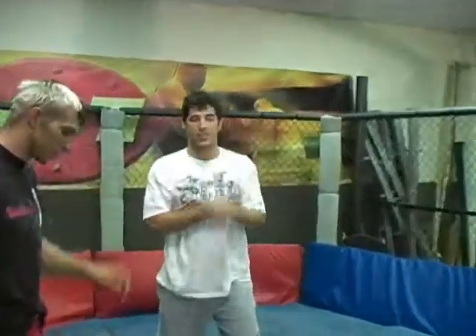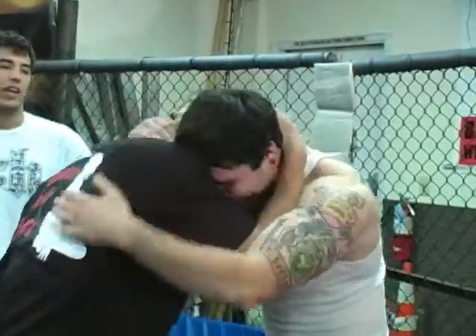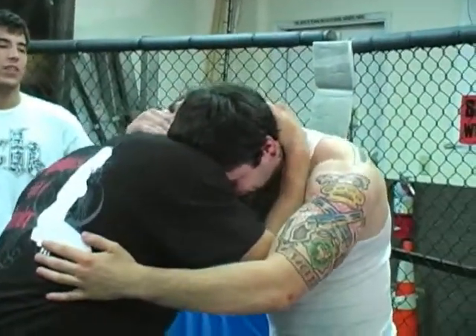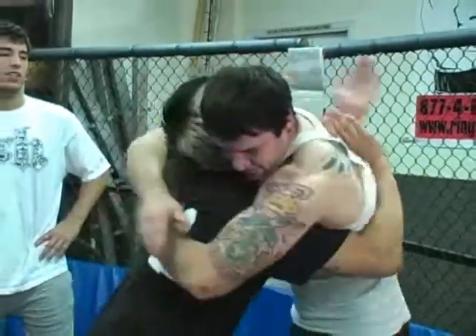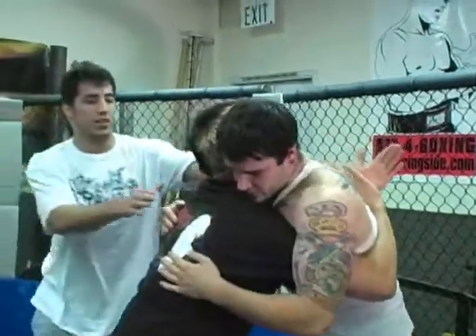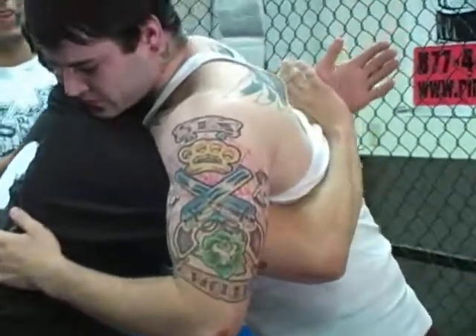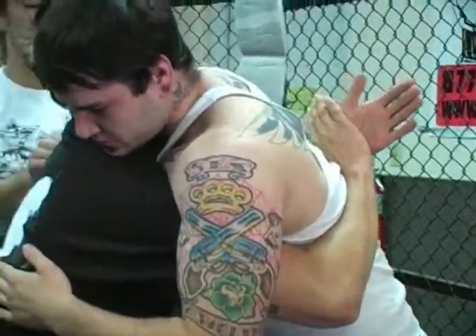Jeremiah is going to show you how to work the underhooks to secure, takedown, and control your opponent in the fight. Jeremiah is going to engage his opponent — he likes to control the head right there, whatever you got to do, and then he shoots in his underhooks. Notice how Jeremiah's shoulders are beneath Josh's shoulders right here, getting the lower and more dominant position.